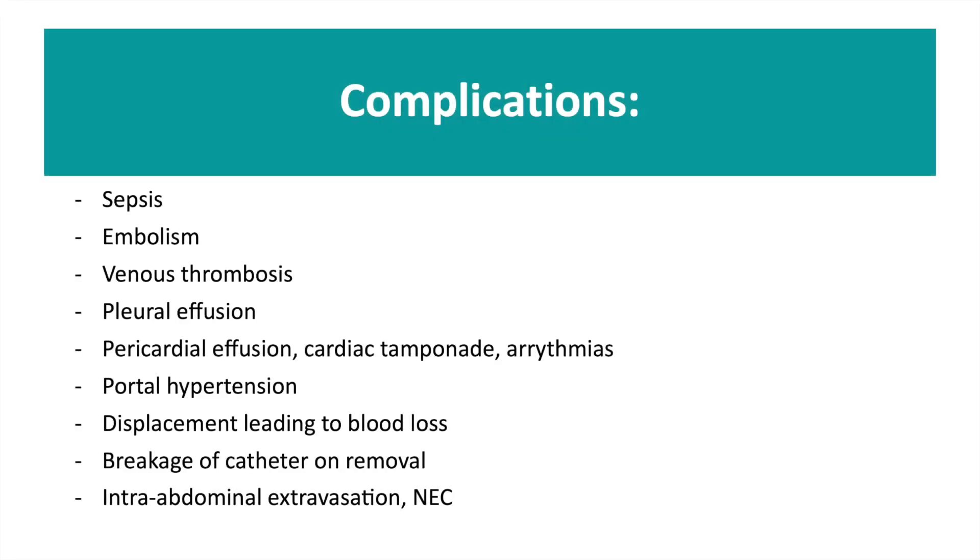As well as the contraindications, it's important to consider complications. These can include sepsis, embolism, venous thrombosis, pleural effusion, pericardial effusion, cardiac tamponade and arrhythmias, portal hypertension, displacement which can lead to significant blood loss, breakage of the catheter, and intra-abdominal extravasation and NEC.